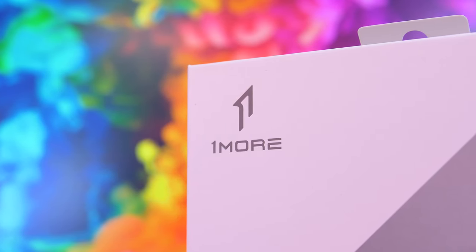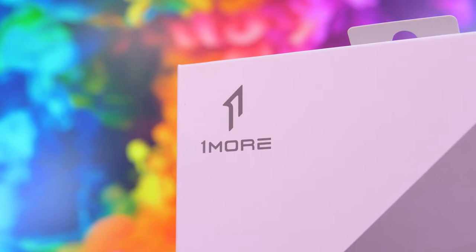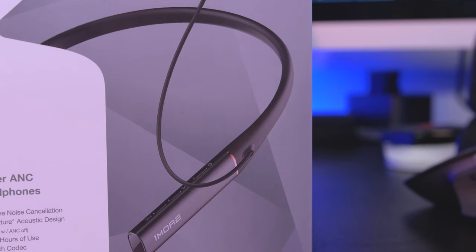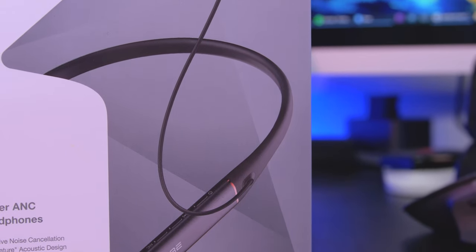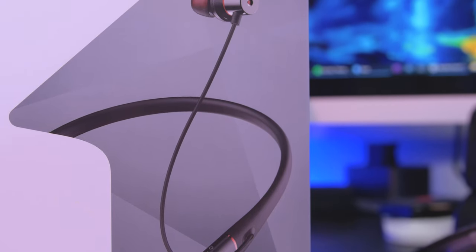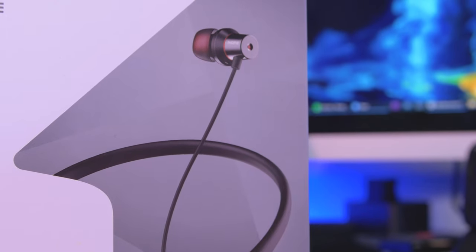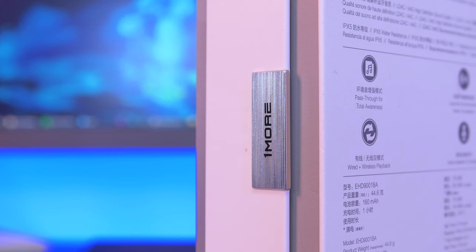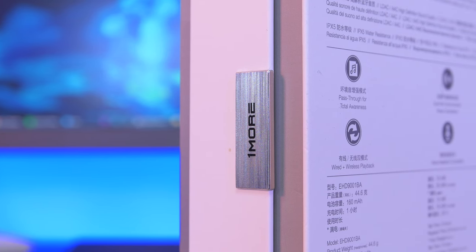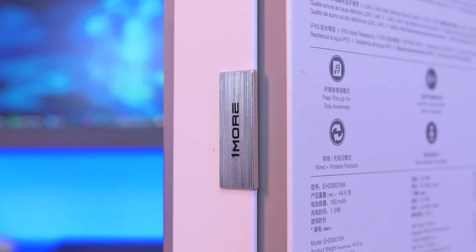The ANC Pros are using a 13.6mm dynamic driver as well as a balanced armature to deliver a fully balanced and precise soundstage. These have been tuned by Luca Bignardi, they're Hi-Res certified with LDAC and AAC support, and they have IPX5 water and sweat resistance — perfect if you're going to be using these for the gym or running. This model also offers wind noise resistance, which will be especially useful for runners.